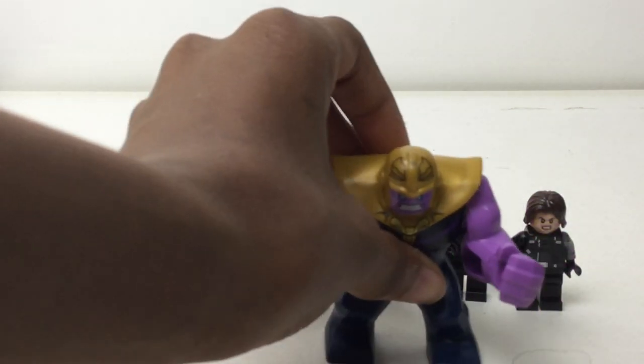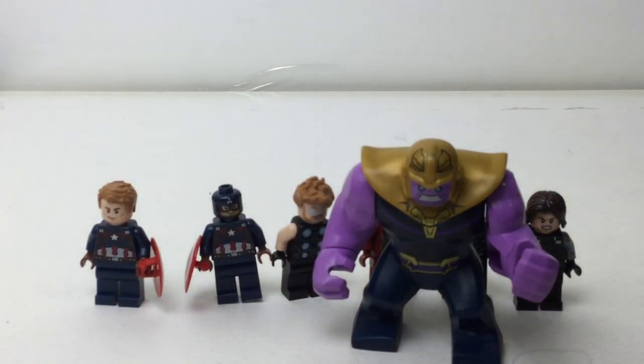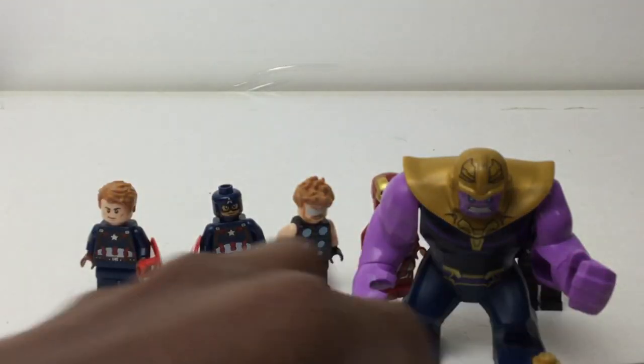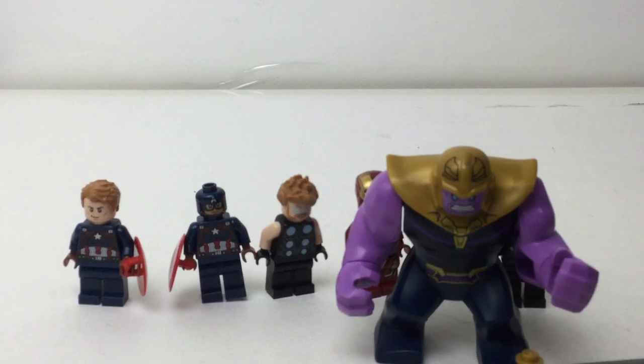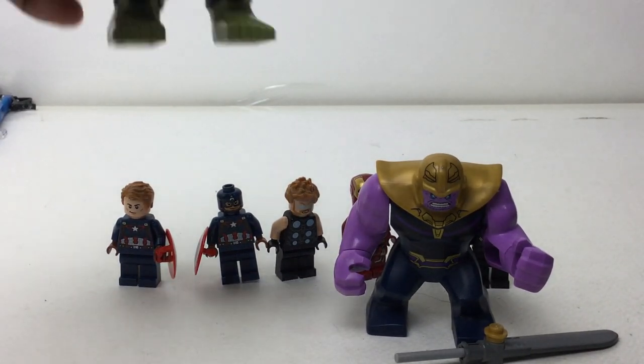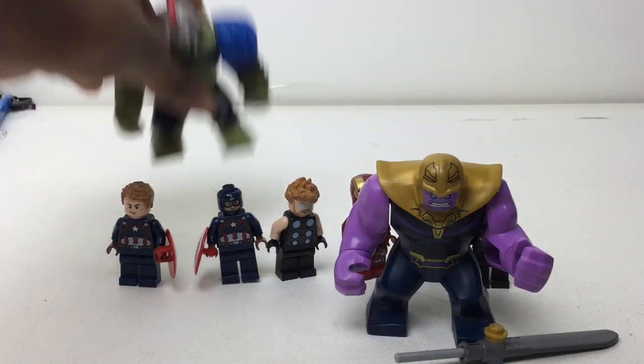But you guys will freak — the mad titan himself! So happy I got him. Butter knife included! He's a lot darker than I thought he'd be, though. Maybe I'll put him in the back, but you already saw it.